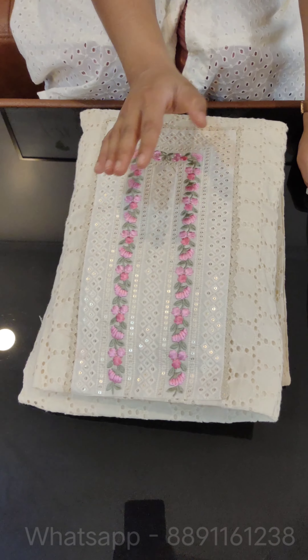Hello everyone, welcome back to Jody Tech. We have a special collection of salwar materials in off-white shade. This is the first two salwar materials.